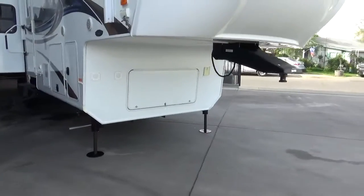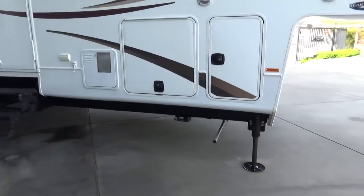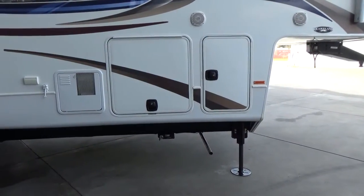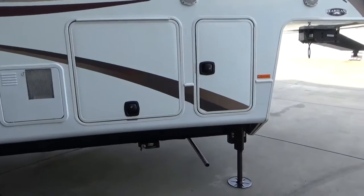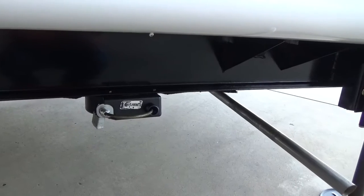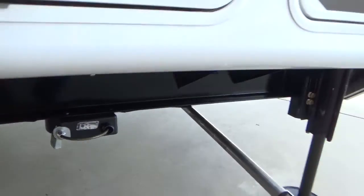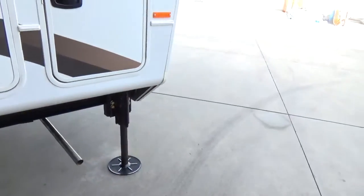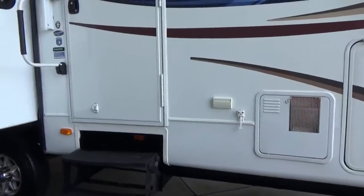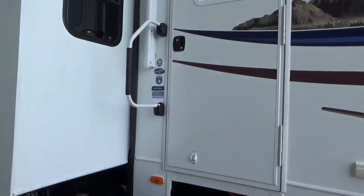You do have six 6-volt Trojan batteries. It has the double-stacked or drop frame design, which gives you a full flush floor pass-through storage with no step-up in it. There has been a lock installed for locking up bikes, generators, what have you — it pulls out and retracts back in so you can run the cable through all your toys. It has front hydraulic landing gear, as well as the two slides in the main living area are hydraulic, whereas the one in the bedroom is electric.